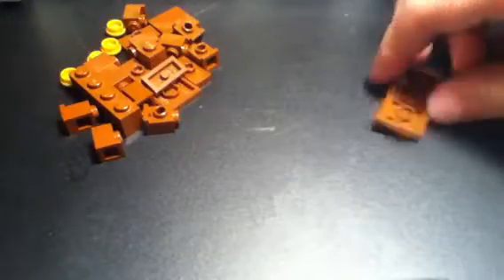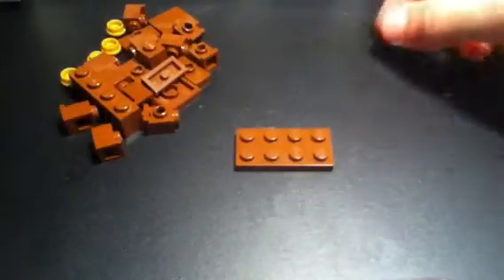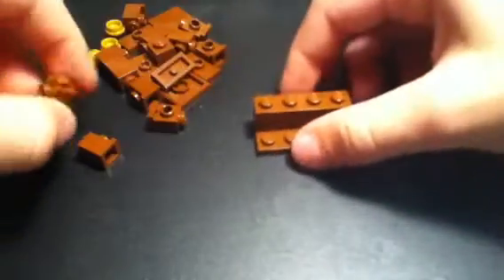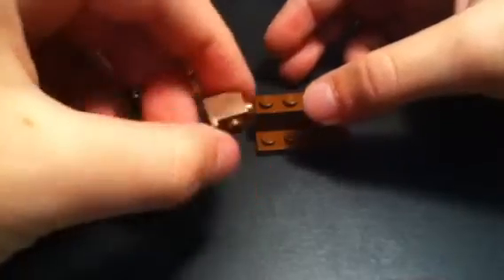Let's get all these pieces to the side so at least you can see them. Just getting my camera back for a little bit. Okay, so you'll start with a 2x1. Take a 1x4 brick right there. Then you'll need a total of 8 of these — one dot with the fronts.